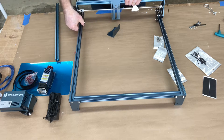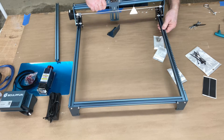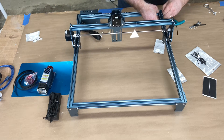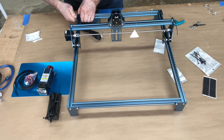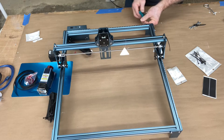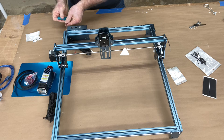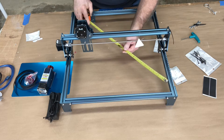First we need to put the gantry on. I want this back assembled, then we'll put the gantry on and put the front bar into it. When I put the front bar on, you'll notice there's one foot on the left-hand side, and on the other side the foot is actually built into the controller itself. Again, I'm just loosely tightening the screws at this point — please do not tighten them yet.